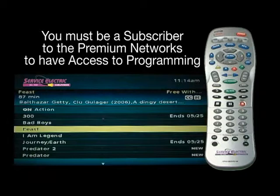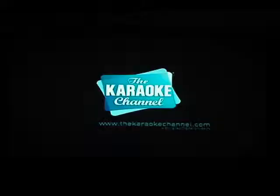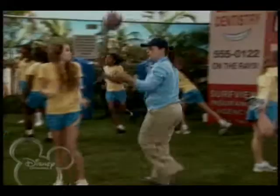You must be a subscriber to these premium networks in order to have access to this programming. There are subscription on-demand services like Anime, Karaoke, WWE Classics, and Disney which require an additional monthly fee.